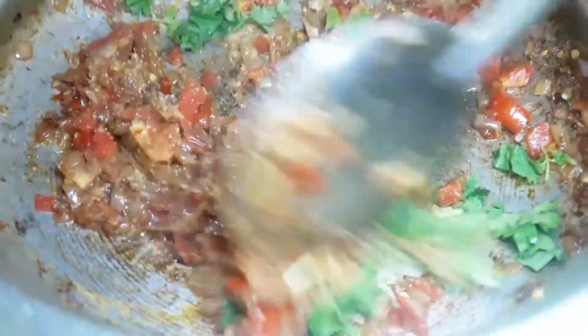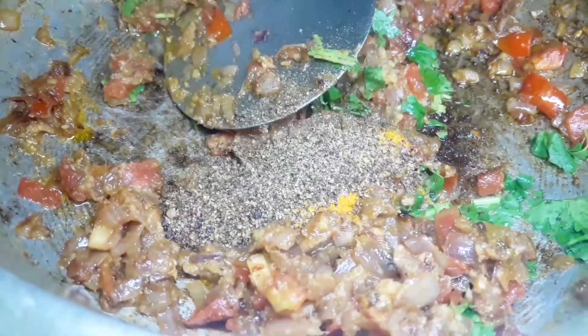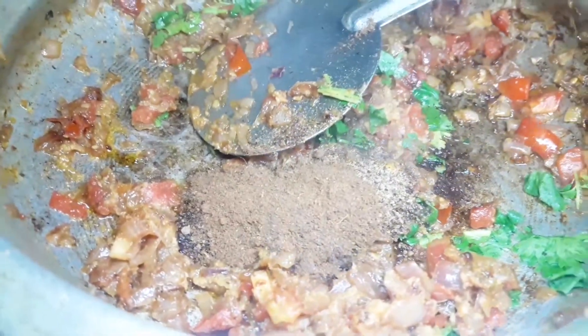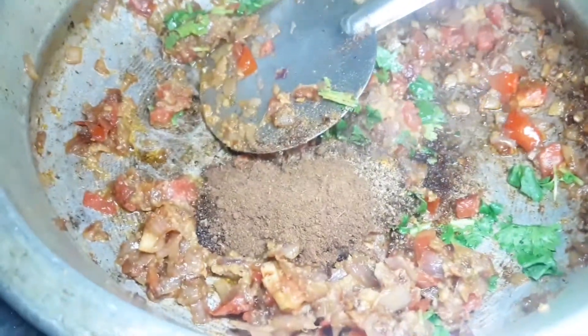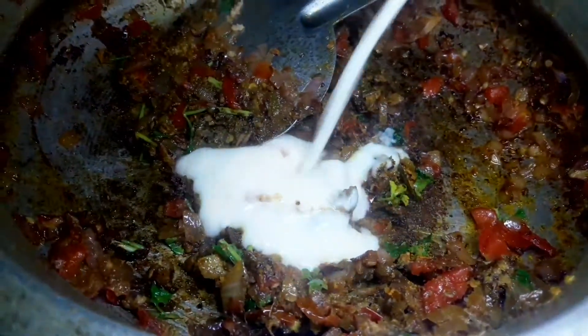1 handful of green in the pan. 1 tablespoon of salt, half teaspoon of salt, 1 teaspoon of salt, 2 tsp of salt. I have some pasta.